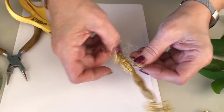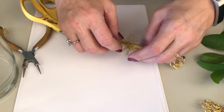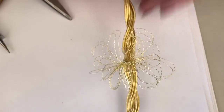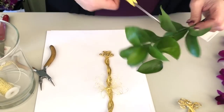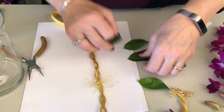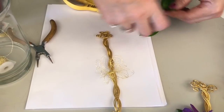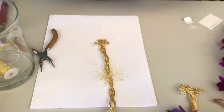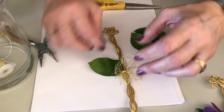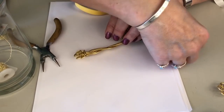That cup becomes your mechanic that you're going to glue into — you can make it bigger or smaller. This base works really well for rings too, to be able to glue a flower in. I always glue into some sort of structure. Now I'm going to come in and take some Israeli ruscus sleeves, cut those off and get all the points together so they end up similarly sized. Then just come in and catch some uglue to form a collar.